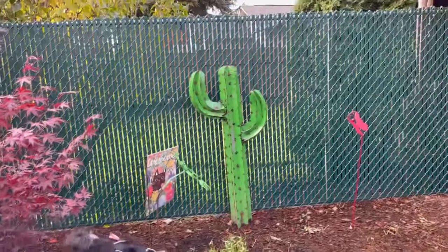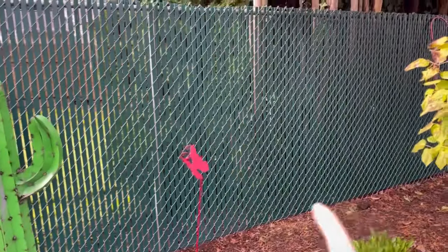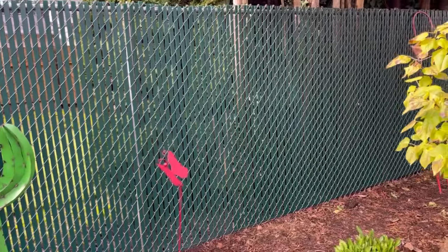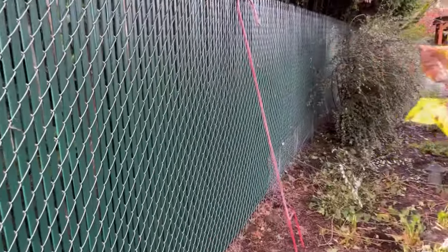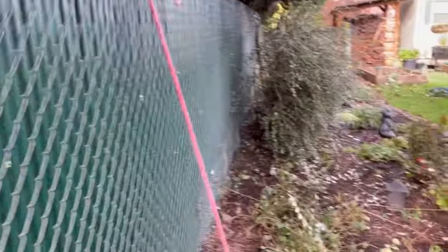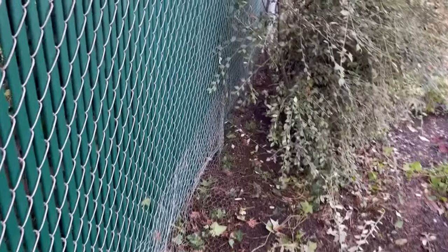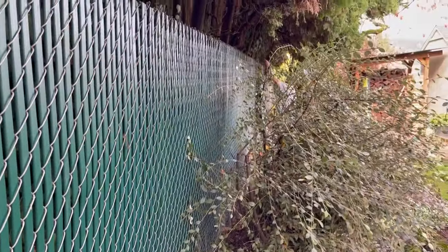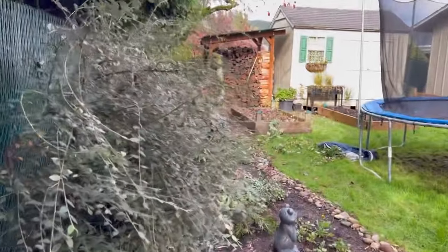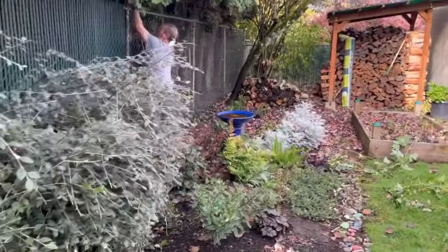It's a little bit later the same day and you can see Cory started right about here and has done all of this section down this way. This part behind the bushes was really difficult to do because you have to thread those things through. If we go over here, this is where he's at right now.